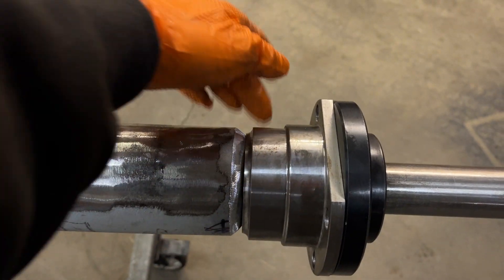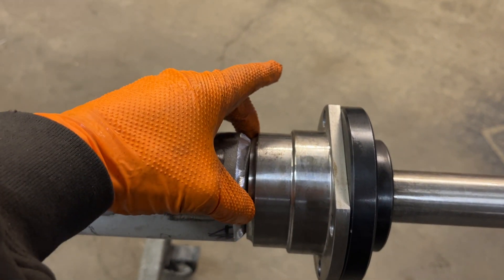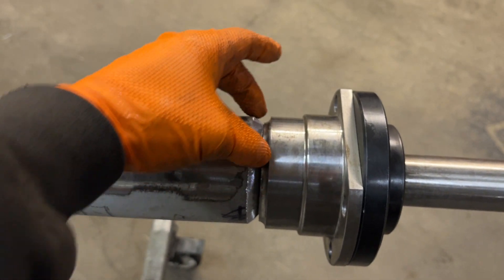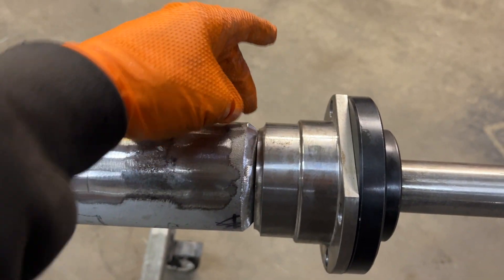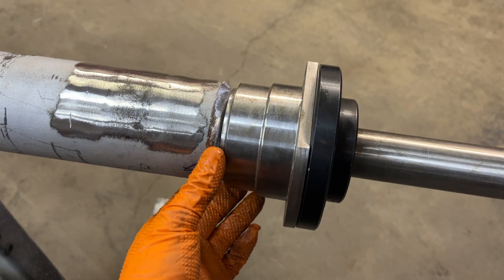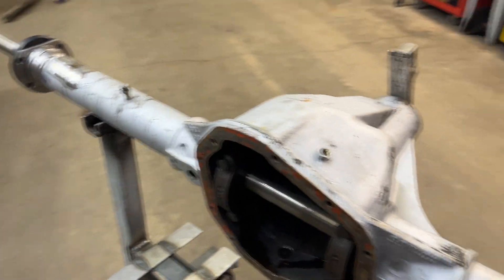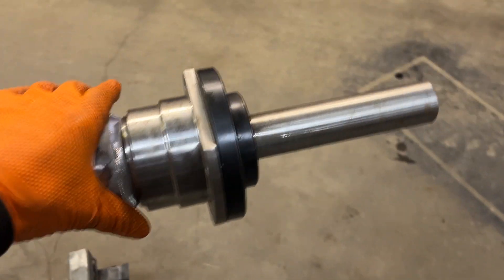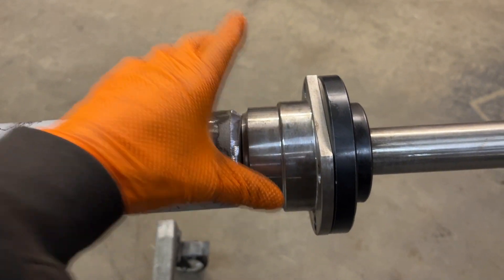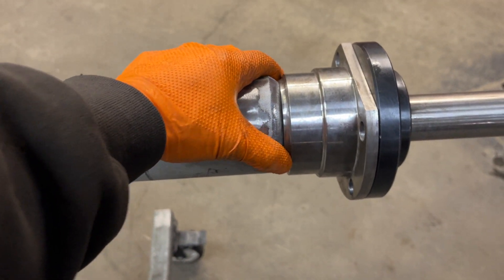So top, bottom, front and back, and then in between there. Then what I'll end up with is stitch welds — maybe an inch on one side, move around to the other side, do an inch, let it cool, move over to the opposite side. Just have as little heat build-up as possible. This is not a process you want to rush through, so take your time with it.